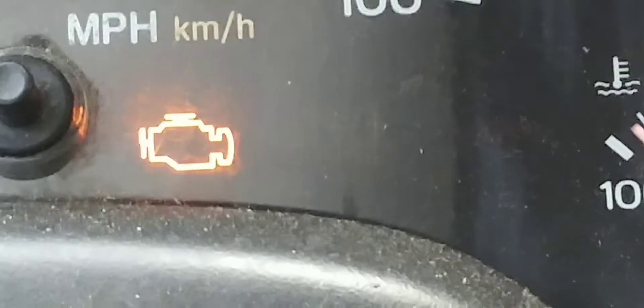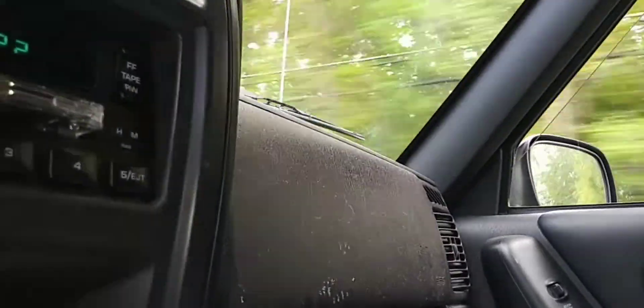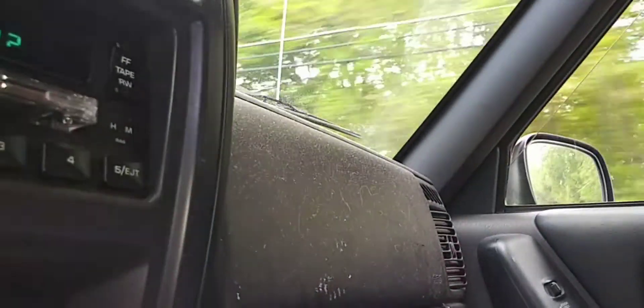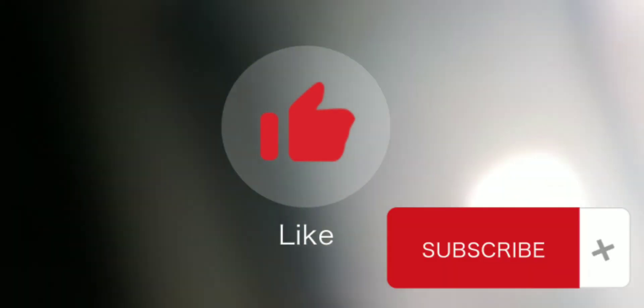That's how to change the transmission speed sensor — or two transmission speed sensors. After I changed these out, I took it for a drive, the light went out, and I haven't had any problems since. So I guess I did it right. If you have this same problem and you changed the transmission speed sensor on your car, let me know. If you have any questions, let me know. Give me a like, subscribe, all that good stuff, and maybe I'll make some more videos in the future. Hopefully this helped somebody out.